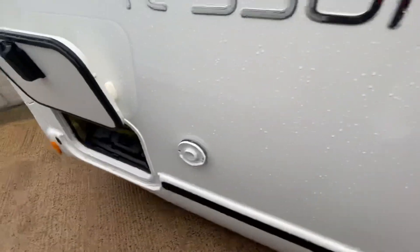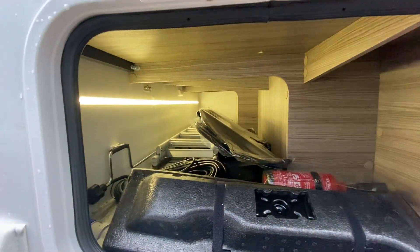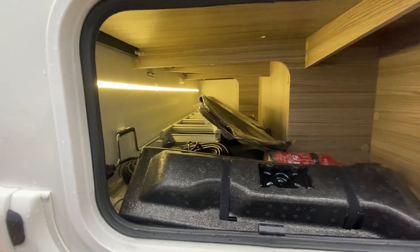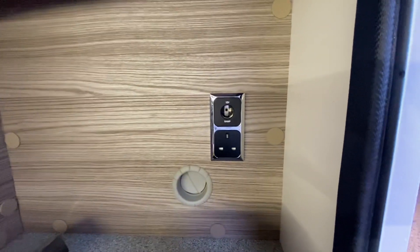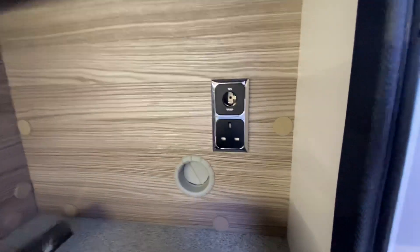All-important storage space — you've got a good size of garage in this vehicle for getting your barbecues, chairs, tables, and whatever you need for outside use. You can access this from inside as well. You've got heating in the garage, and 12 volt and 240 volt in the garage if you want to put charging systems in here for bike batteries or whatever.